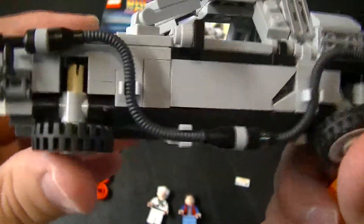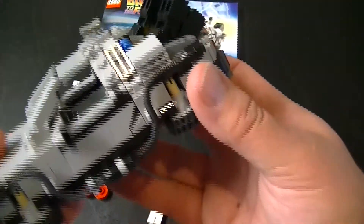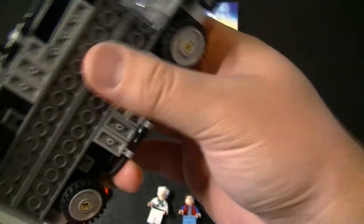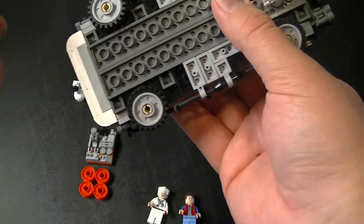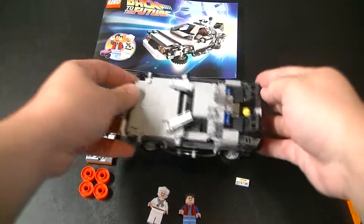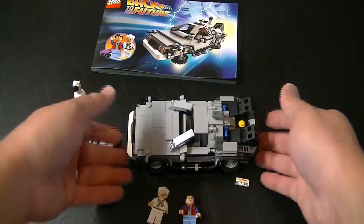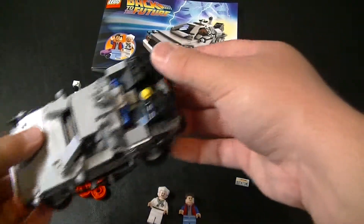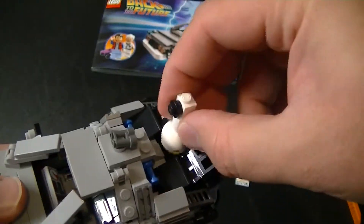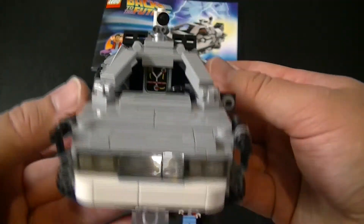Then the wheels flip down to simulate the hovering. Another thing that makes it look like it's hovering is that instead of sitting on its wheels, it comes with these little clear blocks that you stick towards the back and towards the front, and then it just sits like that — just enough to where the wheels don't touch. The final bit to turn this into the Back to the Future 2 is to add the Mr. Fusion onto the back right there. And there you go — there's the Back to the Future 2 model.